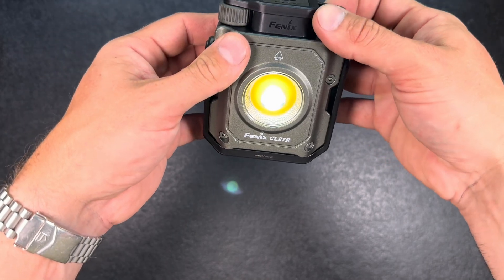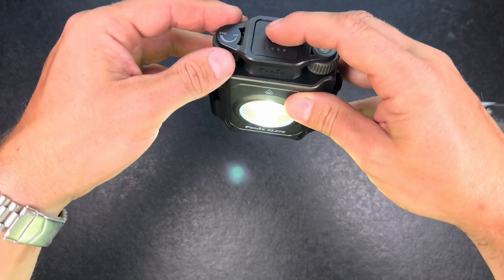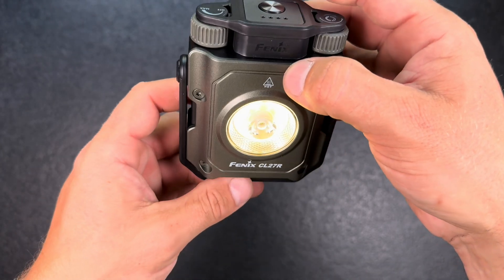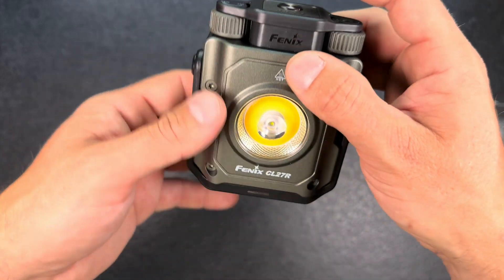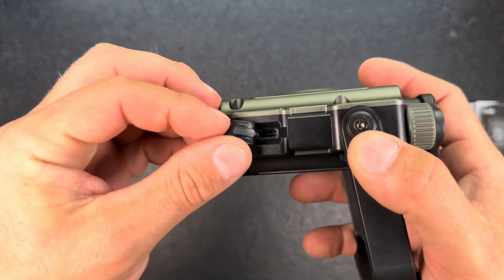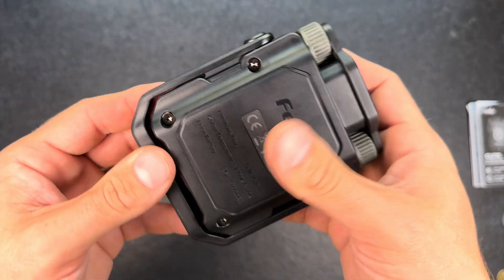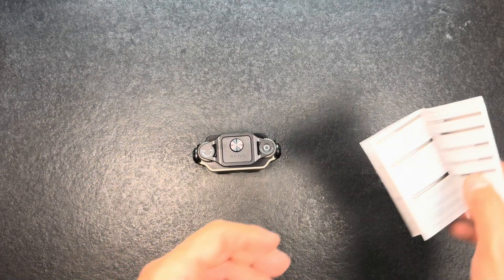By pushing the button you cycle through the different modes. We have spot mode where you can only adjust brightness, not light color. Push the button again and you get everything combined — you can dim it down. Another press activates only the flood mode again. That's a really nice and easy user interface — something I really like about Fenix. You don't need to read the manual to understand how it works. The USB-C port is here; you can use it as a power bank as well, though with only one 21700 battery you won't be able to charge big devices — it's more for charging your phone while camping.